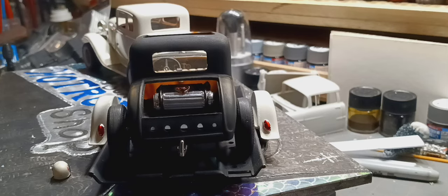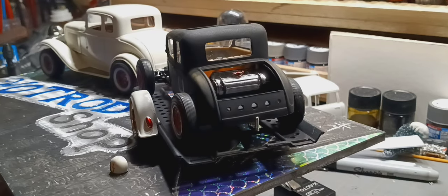Hello YouTube model community. Phil here at Horton's Hot Rod Shop. This is an update on the scale build of the Gentlemen Group Build hosted by Paul over at Styrene Relics.